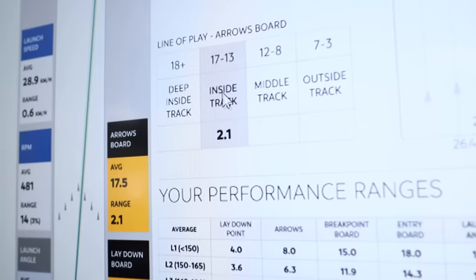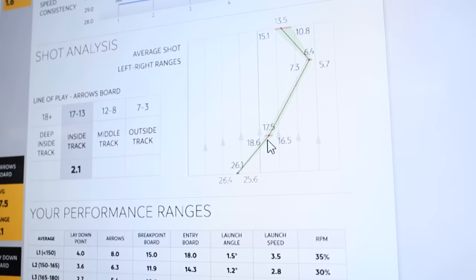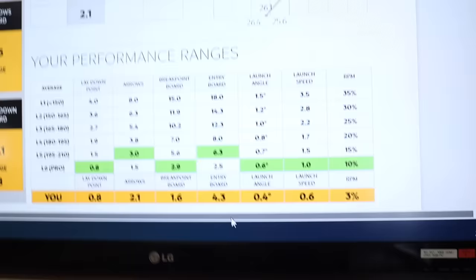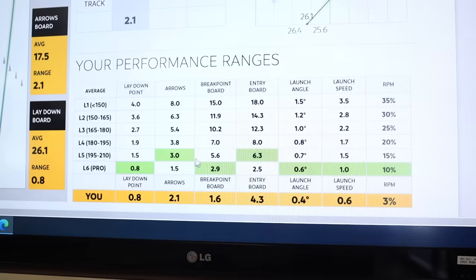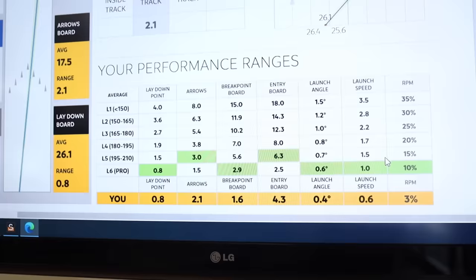We see on this inside track line that he's got a variance of 2.1, which is very good. In the 5 shots at the laydown he had a very small variance — practically a board. About a 2-board variance at the arrows in 5 shots, 2-board variance at the breakpoint, which is tremendous. He did miss one shot, so that's noted. Looking at this summary box — based on SPECTO data, we see here L6. He's got good variance at the laydown, good variance at the breakpoint, good variance of launch angle, ball speed, and his RPMs were about 10% off each other, which is really good. So in essence, this was a very good 5-shot rank.